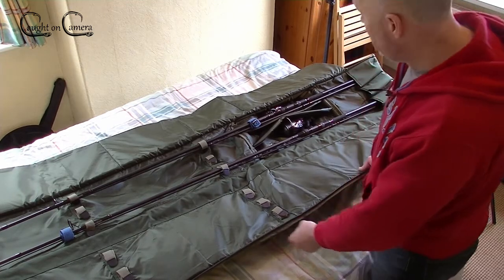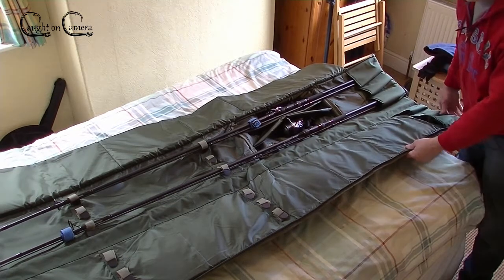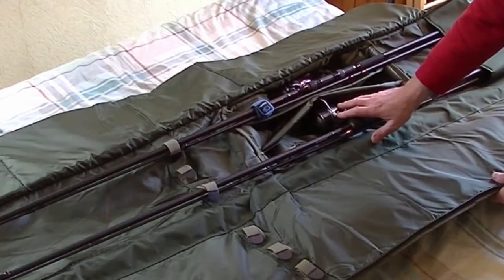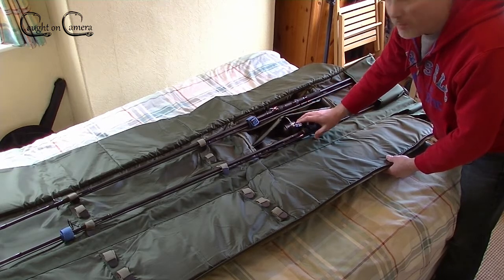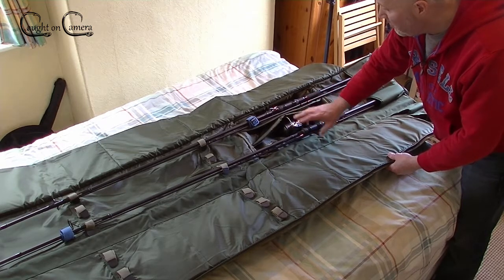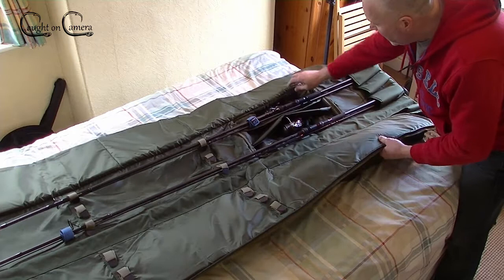I've only got my two rods in there at the moment. I've got the Shimano 6000 size reels in there. This will accommodate big pit reels, so they're sitting in there with absolutely no problems whatsoever, with loads of space.